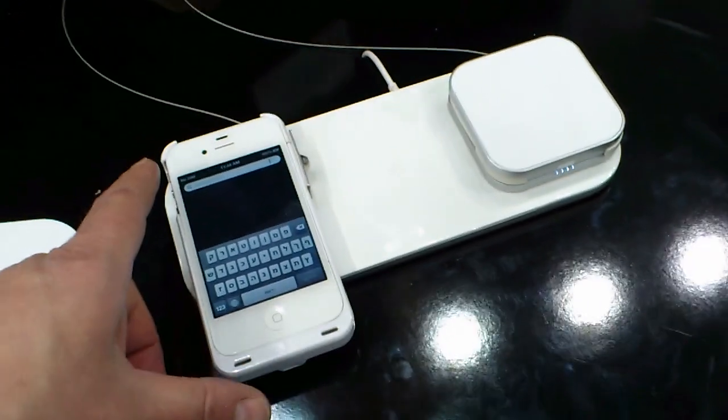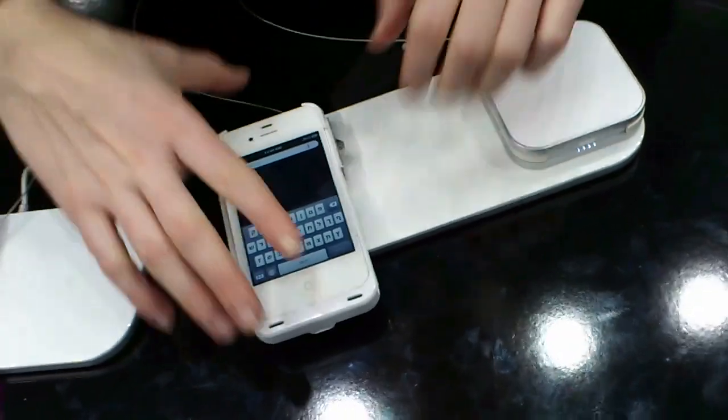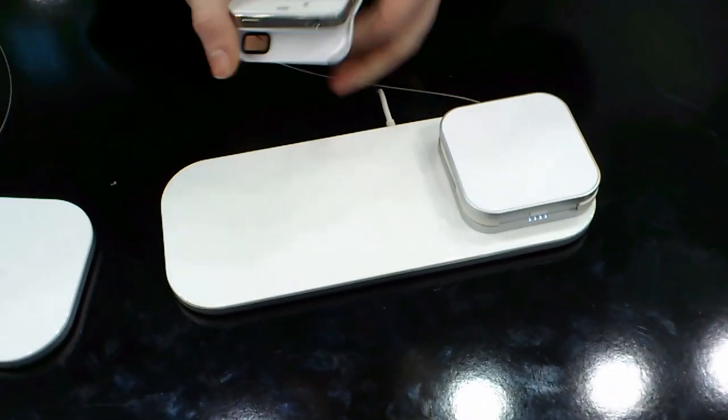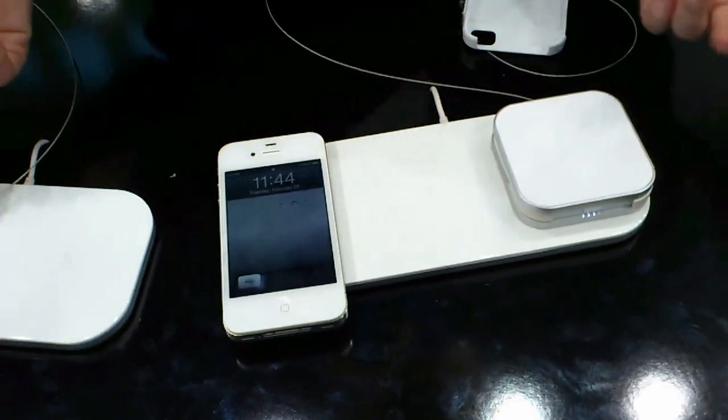It attaches to that. How does it send the power through? Let's explain. First, here we have an iPhone. If you drop it here, it'll work.